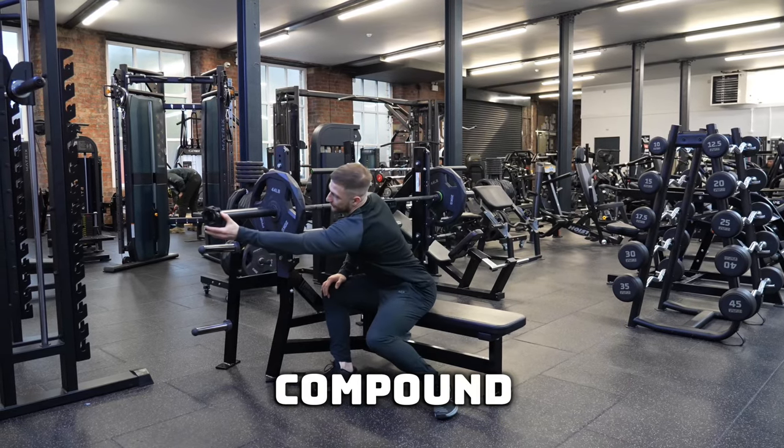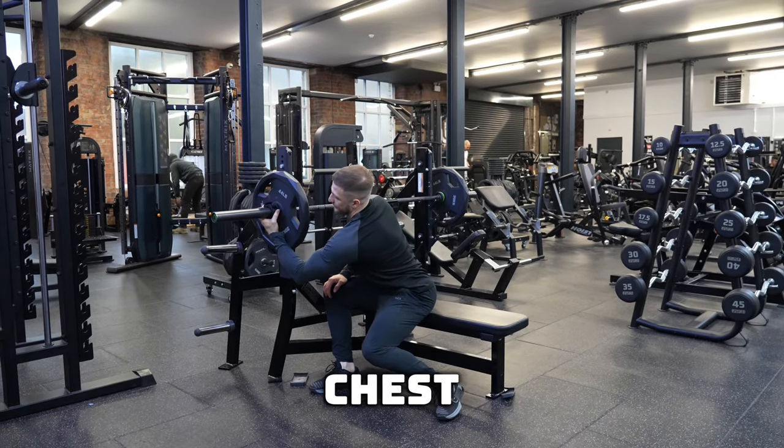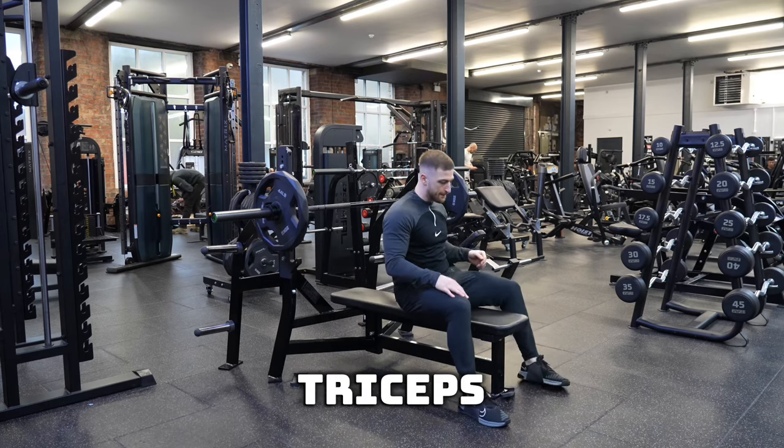The Barbell Bench Press is a great compound movement that focuses on the chest, with secondary muscles being your shoulders and triceps.